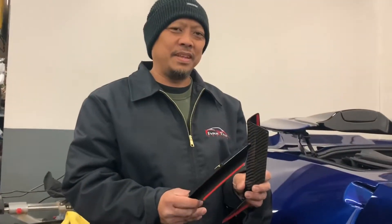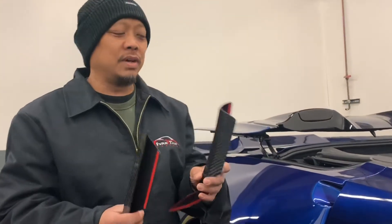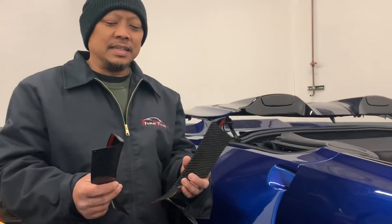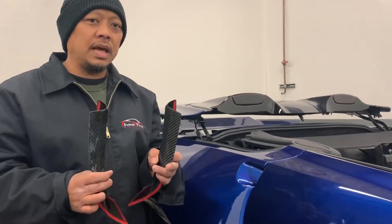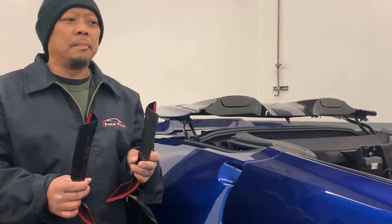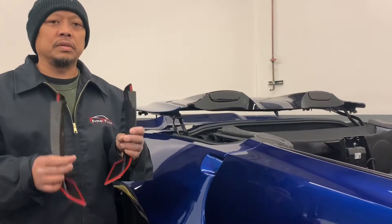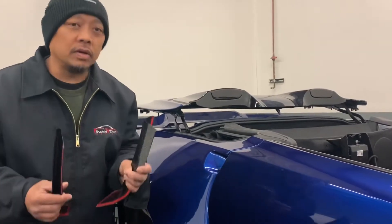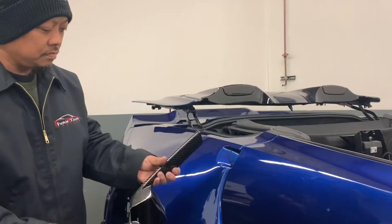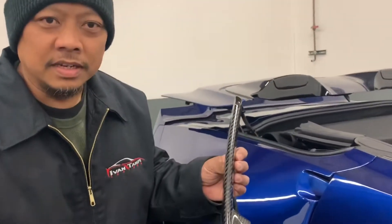Hello everyone, this is Ivan here at Ivan Tampi Customs. I'm very excited to share with you guys our new product. This particular product is called the rear air duct brake vents cover. We used to produce it as a replacement piece, but since we had a lot of problems with manufacturing the small intricate piece, we decided to make something better.